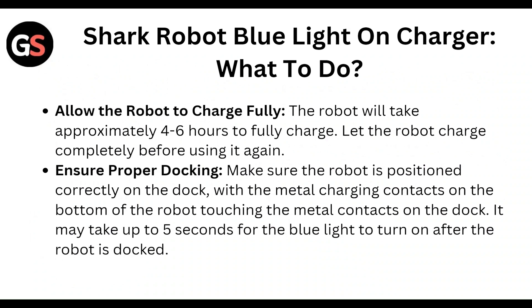Ensure proper docking — make sure the robot is positioned correctly on the dock, with the metal charging contacts on the bottom of the robot touching the metal contacts on the dock. It may take about five seconds for the blue light to turn on after the robot is docked.